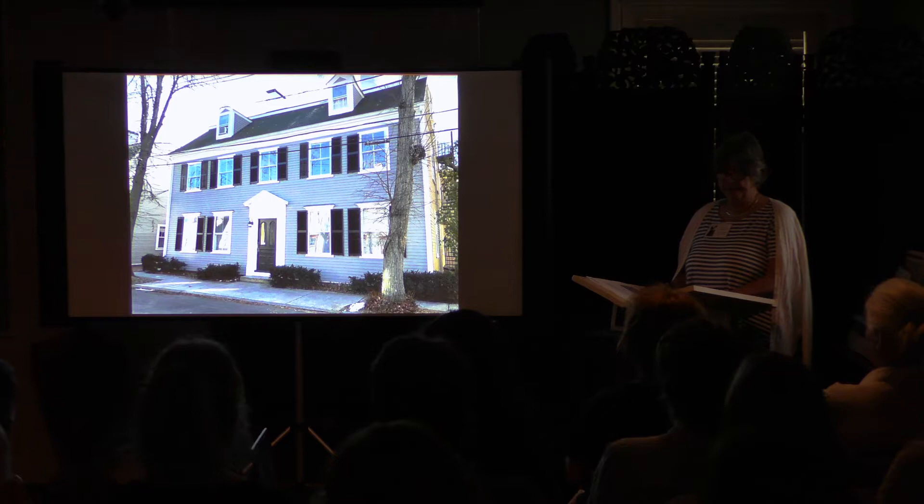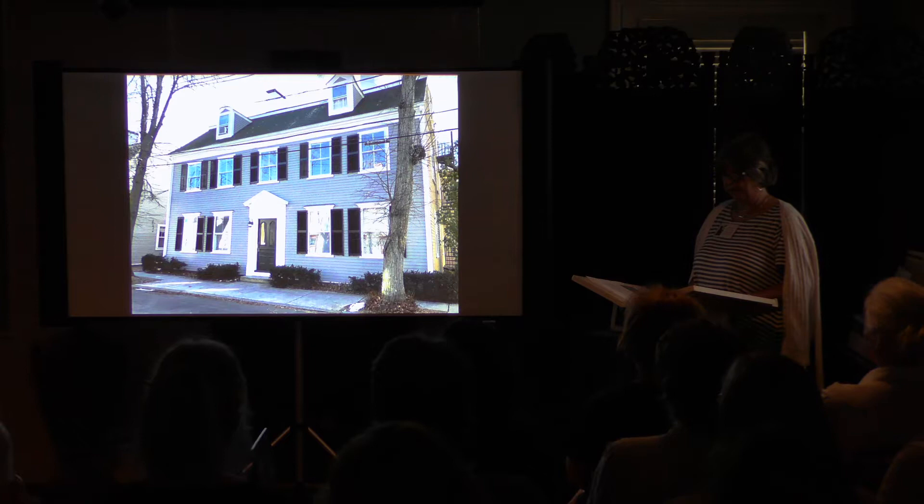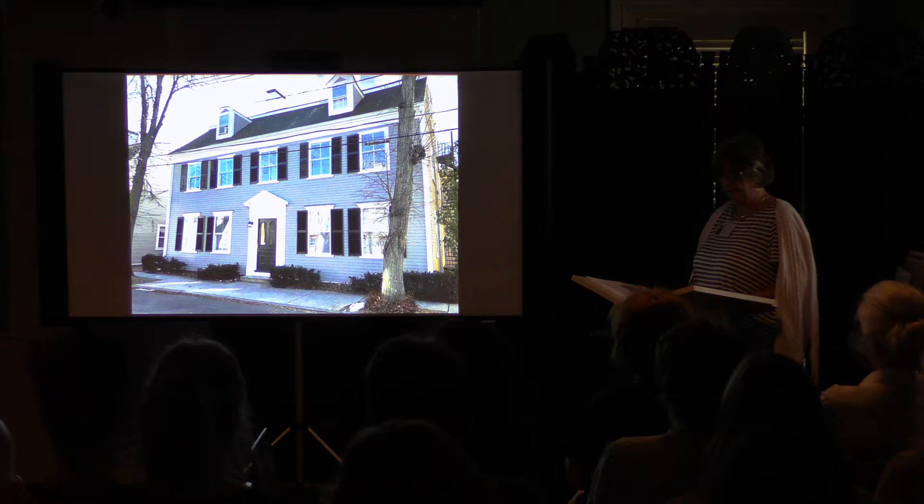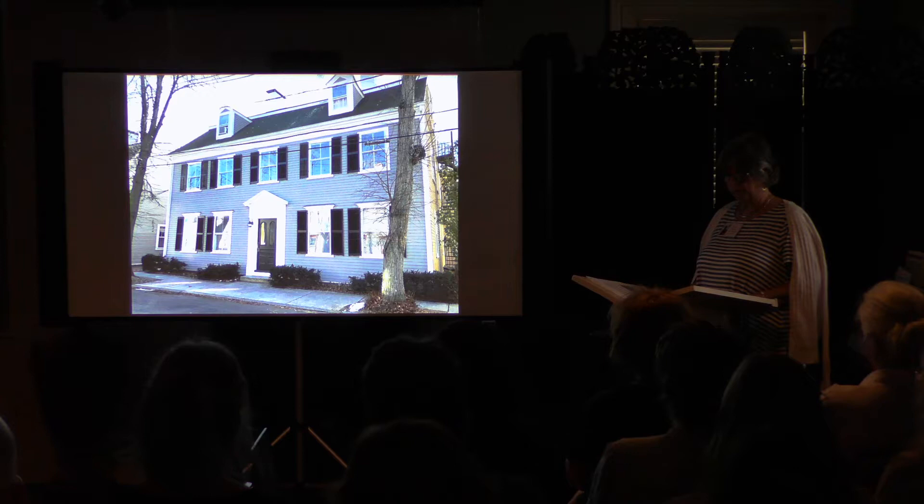Meanwhile, back in Newburyport at his home at 18 Essex Street, Henry Coit Perkins was making his mark on the craze for the daguerreotype. He was ahead of the curve — eager to gather as much information as possible on the topic, scouring newspapers and journals and transcribing accounts of daguerreotype attempts and techniques, writing annotations and critical notes in the margins. All of these are in the collections of the museum.